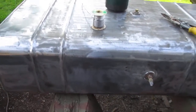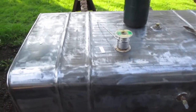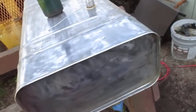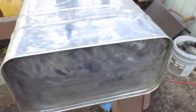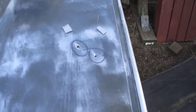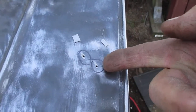Hi guys, this is the follow-up of the fuel tank series of videos. I just spent about an hour and a half cleaning all the old paint off with a knotted wire wheel on my DeWalt grinder. While I was drying the tank out in one of the last videos, I made mention that there was a weep at this end of the tank, and the filler neck is here — it was just below the filler neck.